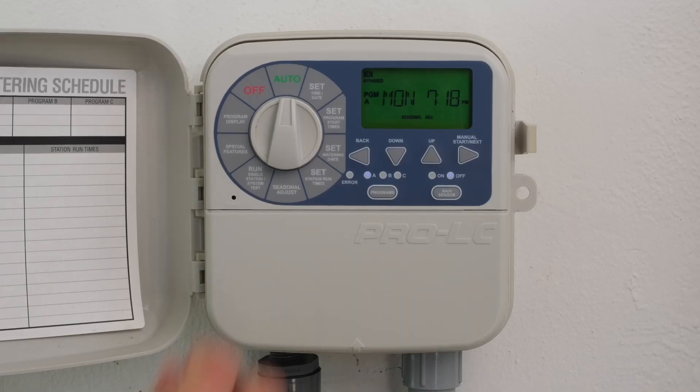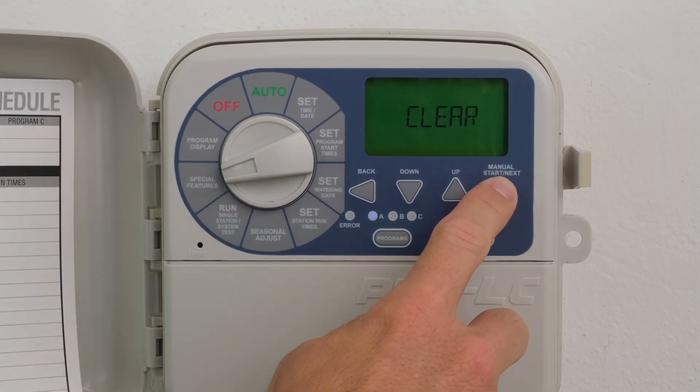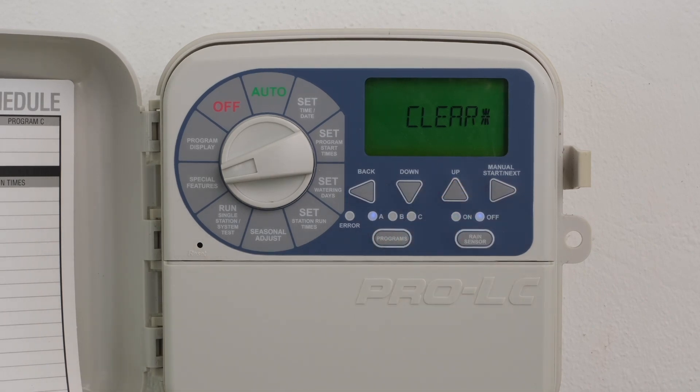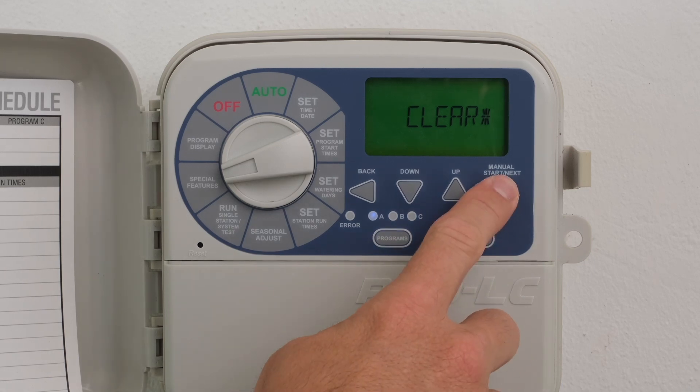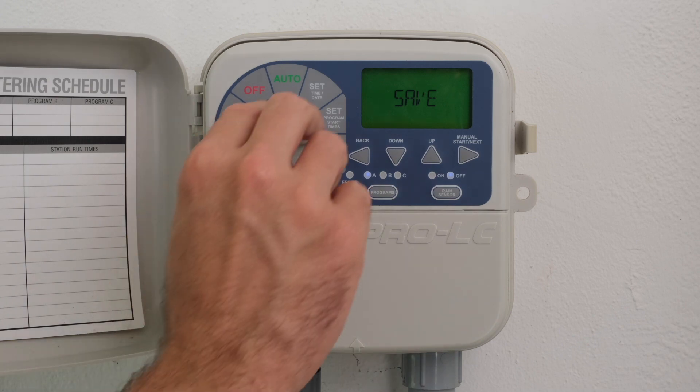Turn the dial to Special Features. Press Next until Clear is displayed. Press the Up or Down button — an asterisk will be displayed. Press the Next button to clear the current program. Once Next is pressed, the unit will always display the next available feature. In this case, the next feature is the Save feature. Return the dial to Auto.